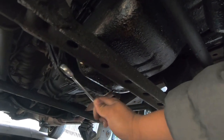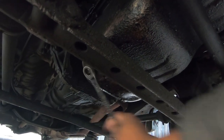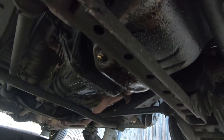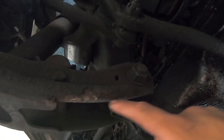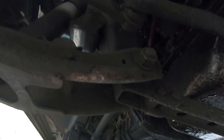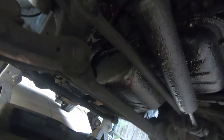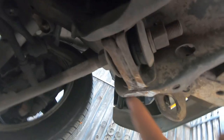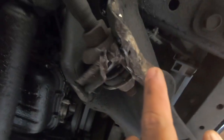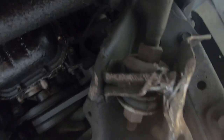This bolt is super loose — like super super loose — and you can see where we hit the other day. We messed up this controller. This also got messed up, and this got really messed up too. You can see how it should be versus what it is now.